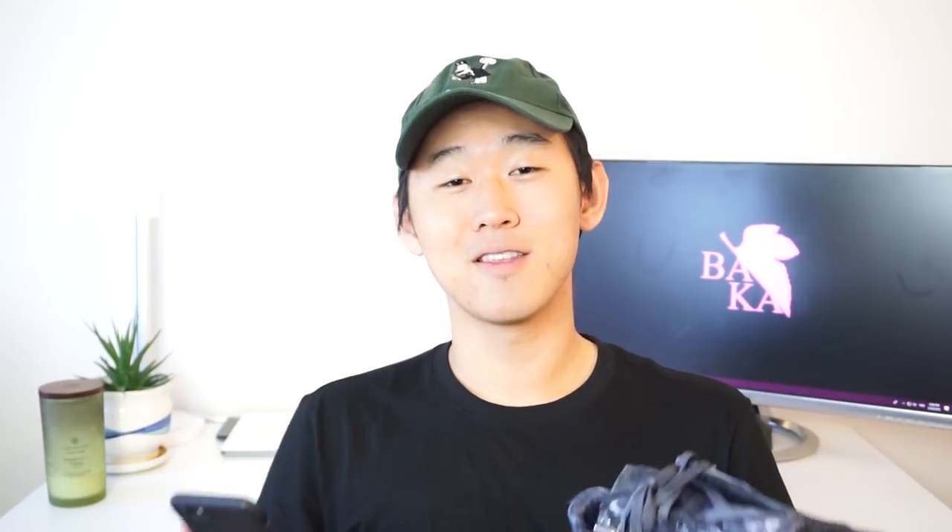First part of the video: you need the materials. Obviously you need the shoe — the Lunar Forces right now are going for like $250 to $300. Link down in the description below for all of the materials. Second, you're gonna have to get the dye. My friend Theodore uses Angelus dye — I'll link that in the description — and I use Fibbings from Amazon. Both dyes work. I think Angelus has a lot more shades, but Fibbings is what worked for me and how I was able to get this distressed look.